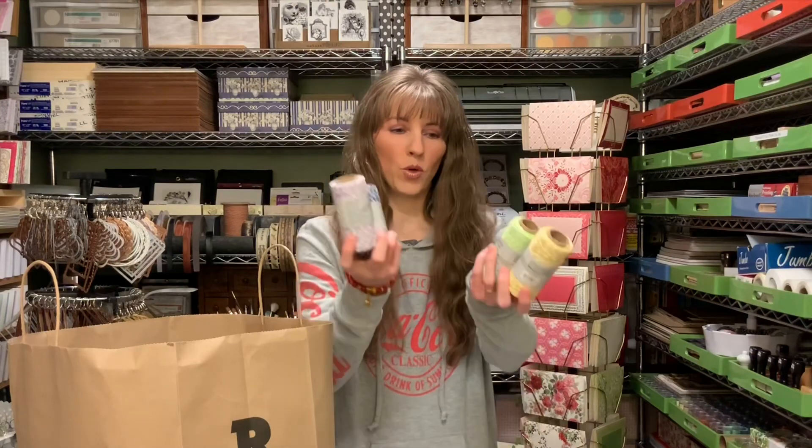I was really surprised that the Dollar Tree would have rolls of twine like this.